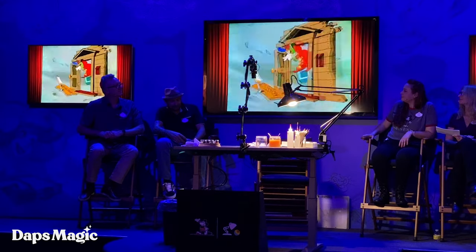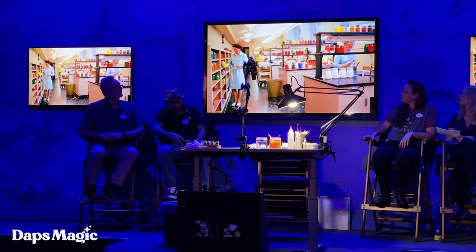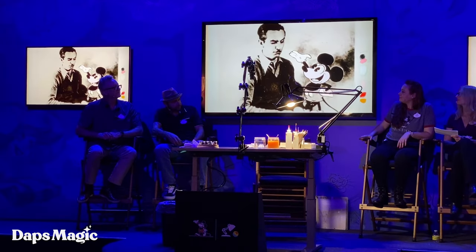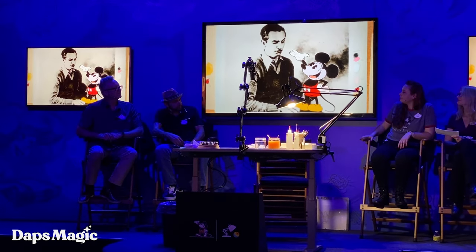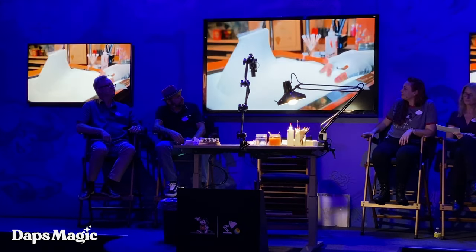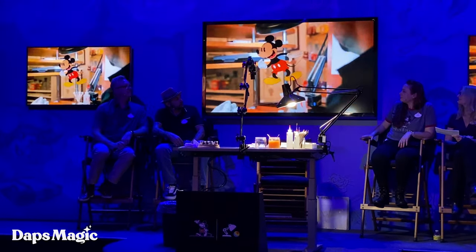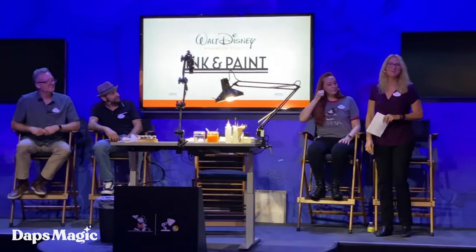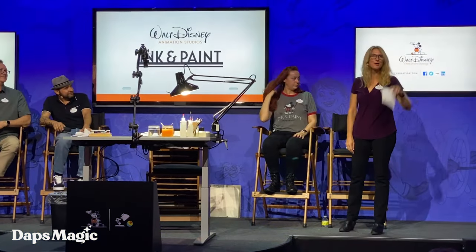When I'm inking or painting Mickey Mouse, it just takes me back to when Walt first created Mickey Mouse. So now that we're done with that, this is what it looks like from the front. Thank you for spending time with us. Have a great D23 Expo, everyone.